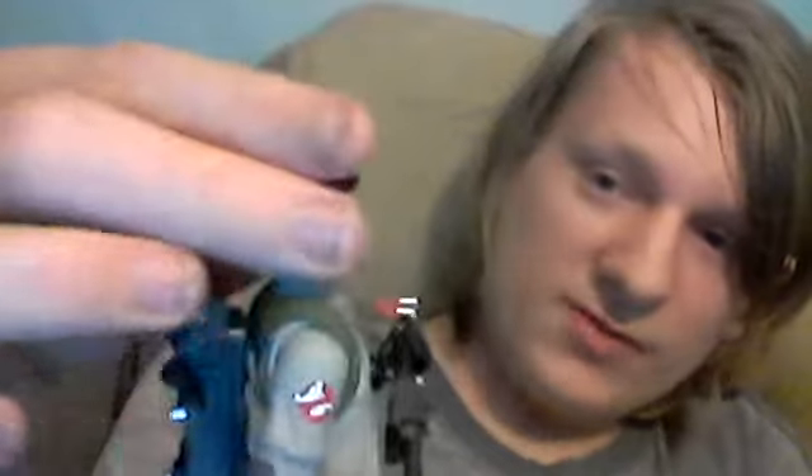Wow, out of the box the figure looks amazing. As you can see, the likeness to Dan Aykroyd is really spot on. The face looks a lot like him, and so does the hair — nicely done. The face really looks a lot like him. To be honest, I think he kind of has the best likeness out of the other three Ghostbusters in the line. I just feel he has the best face likeness. Really like it.